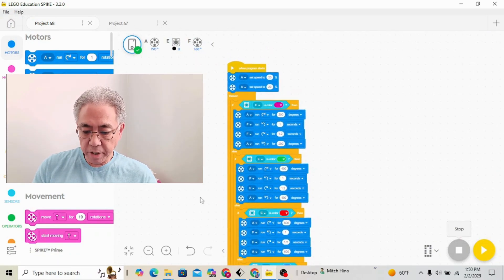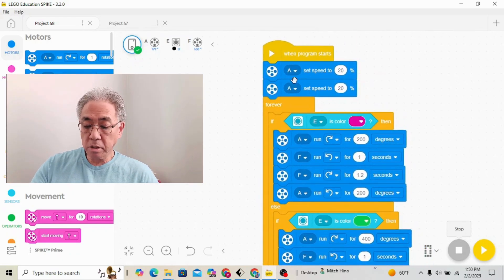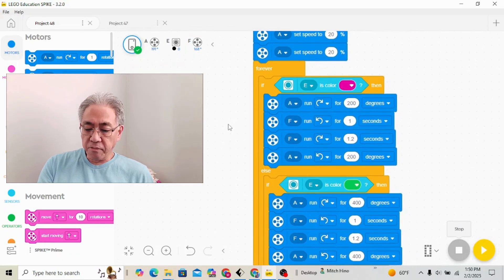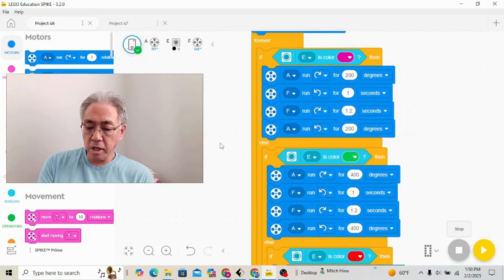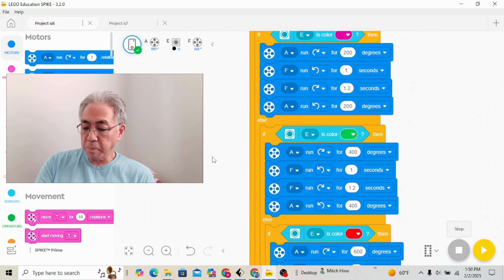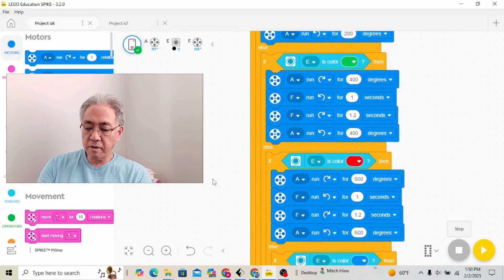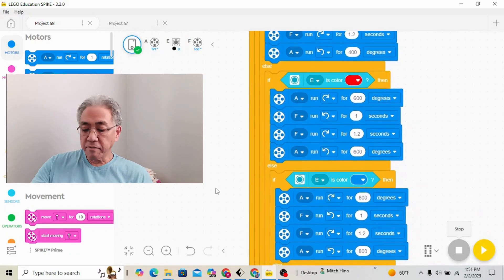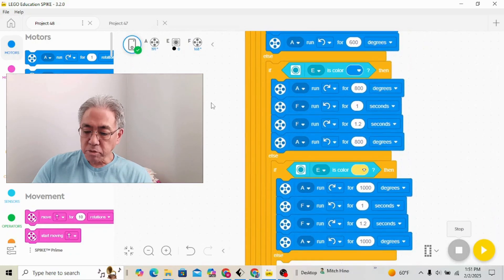I'm on my Spike Prime software here. I'm going to need one 'when program starts' block. The motor running the four wheels is being set at 20 percent speed. I'm going to use a forever block underneath the set speed, and then since I have five colors, I'm going to use an if/then/else block and do that five times. I'm just copying and pasting those same four blocks. What I'm going to do is go backwards a certain number of degrees, have the rack and pinion push out the brick, come back in, and then return those same degrees.